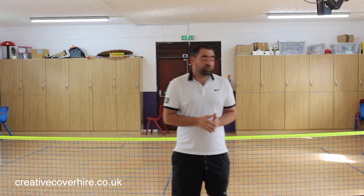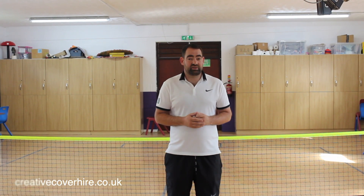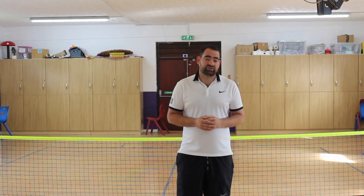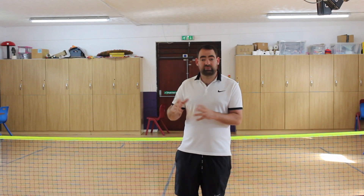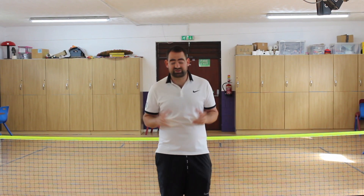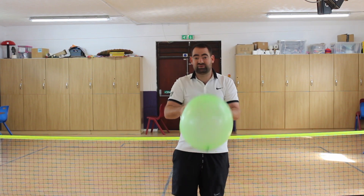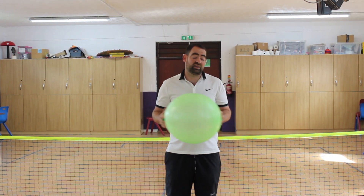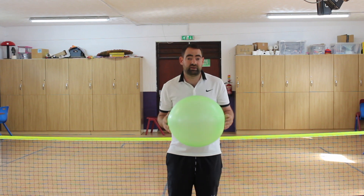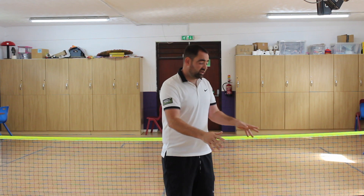Going on to the activities, we're going to go through sending and receiving, which is basically throwing and catching — with a little bit of a difference to it. The equipment we're going to use is a punch balloon. You can buy them at any supermarket, about four for a pound. We use these because they're light and they move like a ball. Most balloons will just fly up anywhere, but these balloons, when you bounce them, they actually move in the same path.